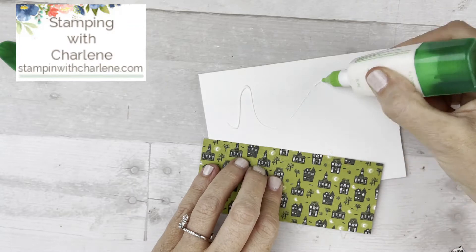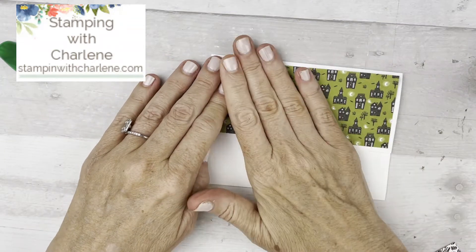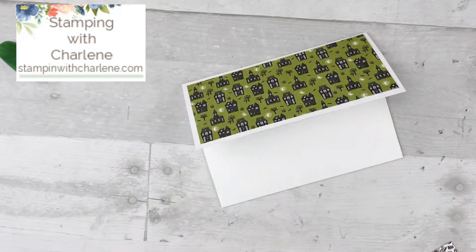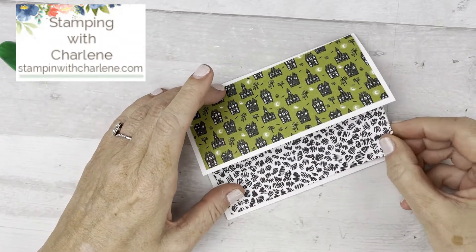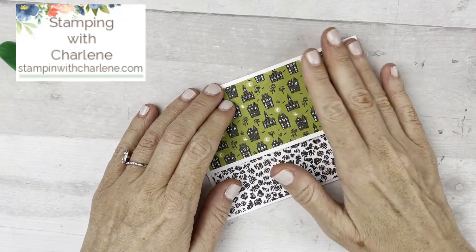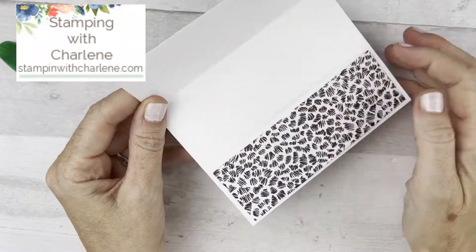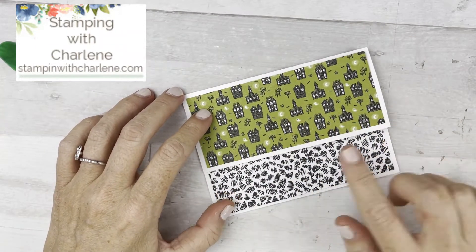I'm going to put this piece of Designer Series paper on the top. If you're new to stamping and new to my card classes in the mail, this month is perfect because this card layout is so easy — nothing complicated at all. You don't need a cut and emboss machine or anything else, just a stamp set and a punch. If you already have Halloween stamps, just order anything else you'd like. And there you go — that's the pocket card already finished. Now I'm just going to add embellishments and stamping to the top.